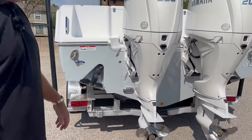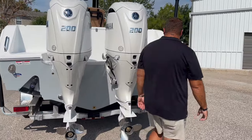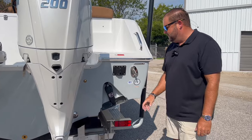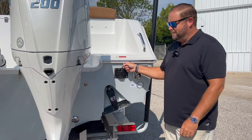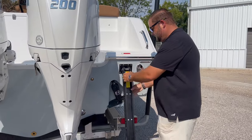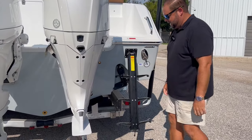Blue Ocean LED underwater lights, and then one of two ladders is on the back of the boat. This one is actually recessed in the hull so it doesn't take away from the eye appeal. It's very easy to use — you just pull it out, fold it down, and your steps fold out.